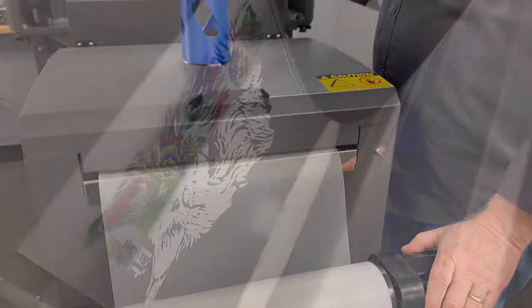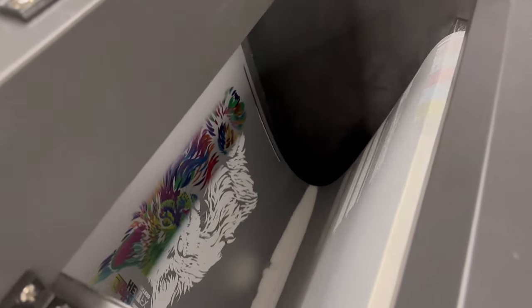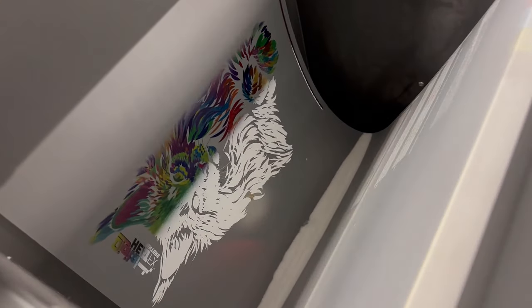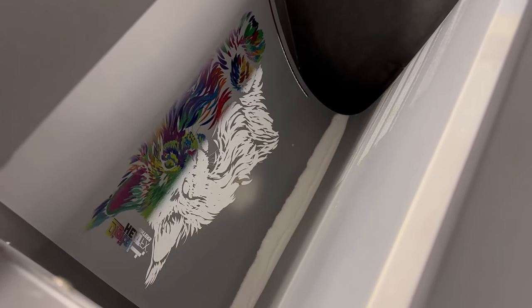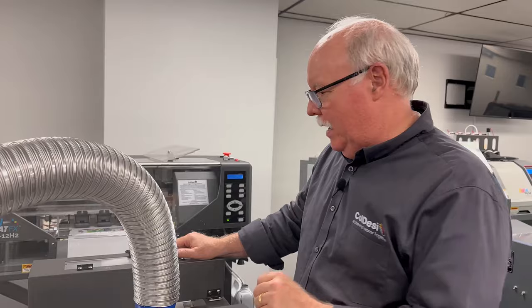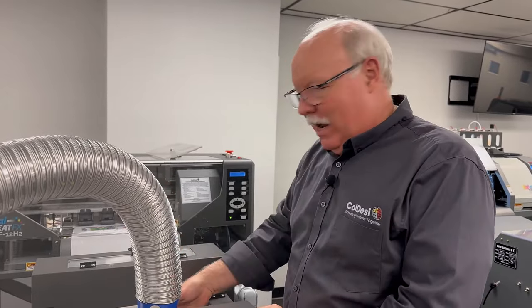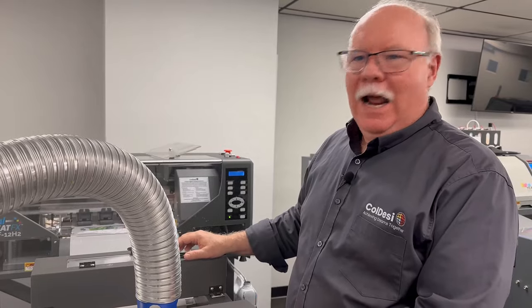The easiest way to take care of this, instead of messing around in here, is to physically come to the back of your printer and just take the reel and turn it an inch or two. That will pull that pile of powder and the film forward off of that ledge so it drops down and is back where the laser can pick it up, and then you're back to running normally. So when that comes up, make a quick turn on this and you're good to go.